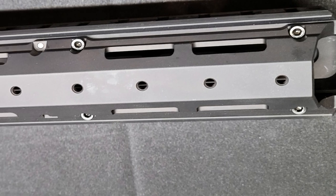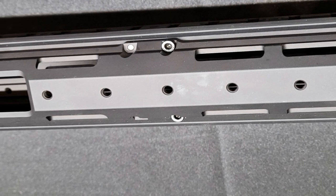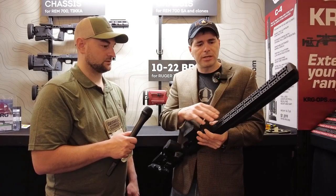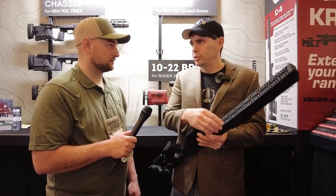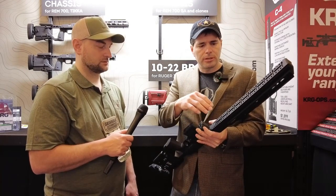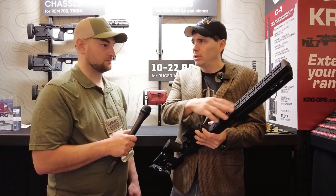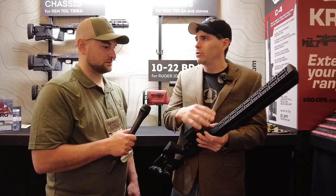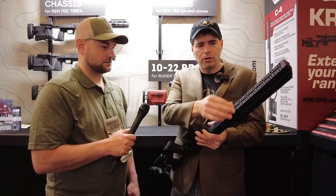Still up front, we added our own mounting system, which will be an open-source mounting system. It basically combines an ARCA rail — which is pretty standard now — the slots of a Picatinny rail, M-LOK slots, and our own mounting system with threaded holes that we have on the rest of the chassis.